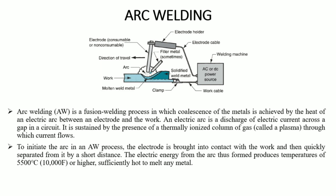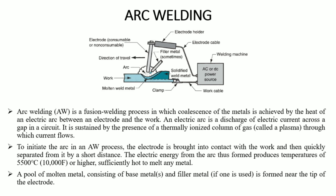The plasma formed is at very high temperature — the same temperature as the workpiece — and the metal melts, giving us the weld joint. The arc welding temperature is approximately 5500 degrees Celsius or higher, which is sufficient to melt any metal. A pool of molten metal consisting of base metal and filler metal is formed near the tip of the electrode.